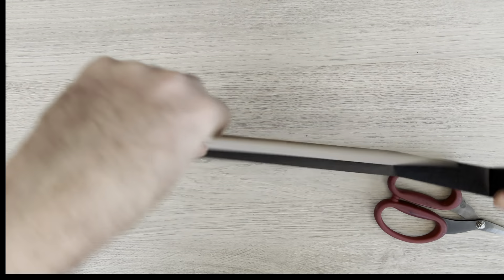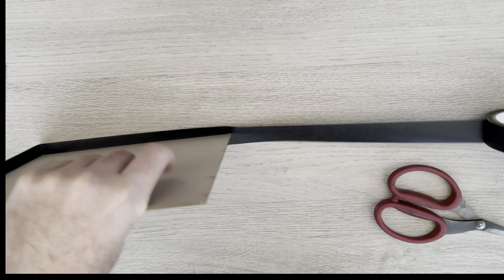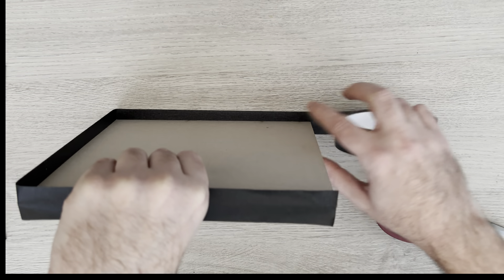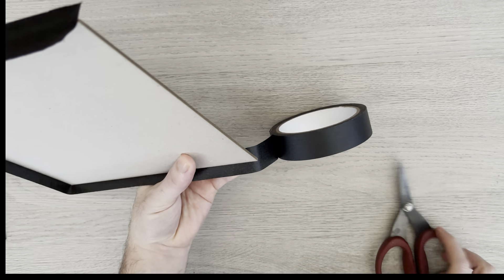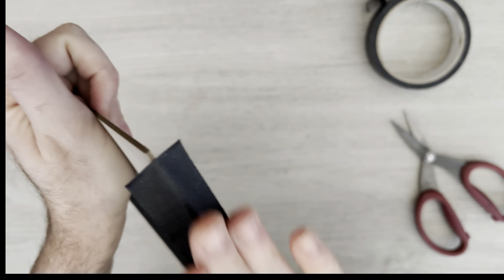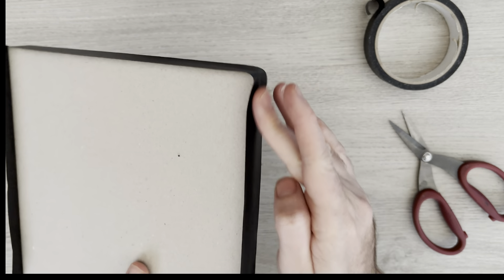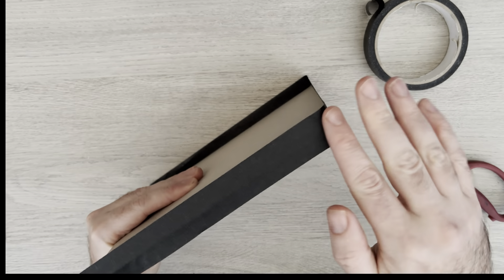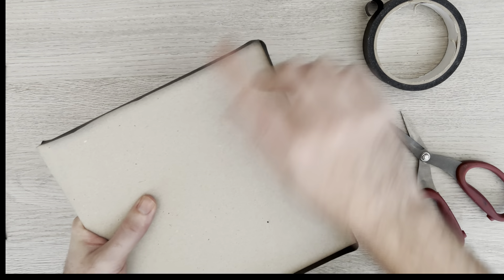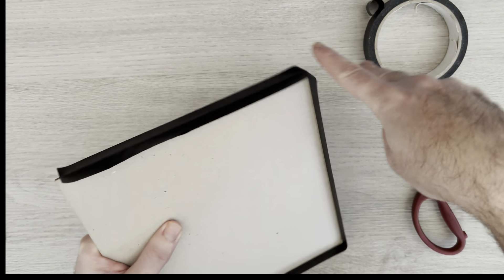We now have tape on two sides but it's still like wings. I'm going to carefully pull it back some more — if it does tear, it's not a problem. I'll bring the third end up and place it down, then cut it off. It doesn't have to be exact; if you're a little bit short that's fine because it's going to be covered later. I actually cut mine a little bit short so we don't have any overhang.